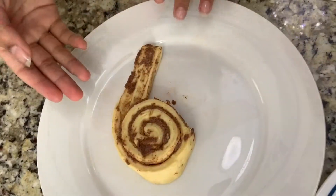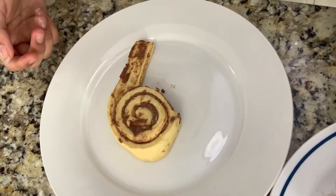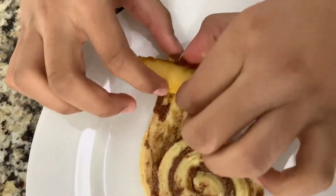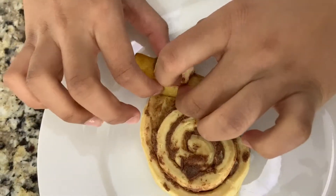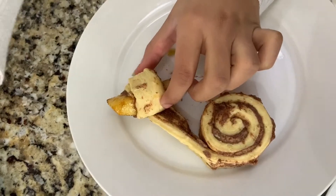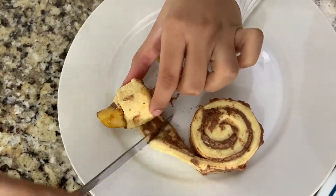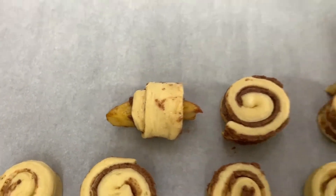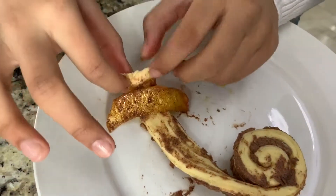First you want to open the cinnamon roll and take one apple, put it in, and roll it up. Like that. And now I'm going to cut the extra. We're repeating the same steps again.